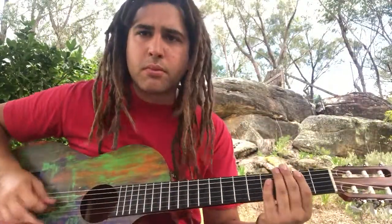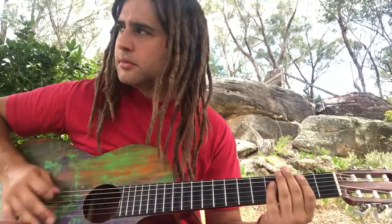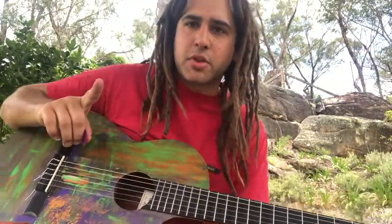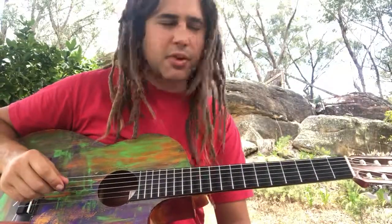Then it goes low. So the rhythm section is like that. On the album I do this on one string; live I now do it on two strings. I might do the album version to make it easier for you as well, just on one string.